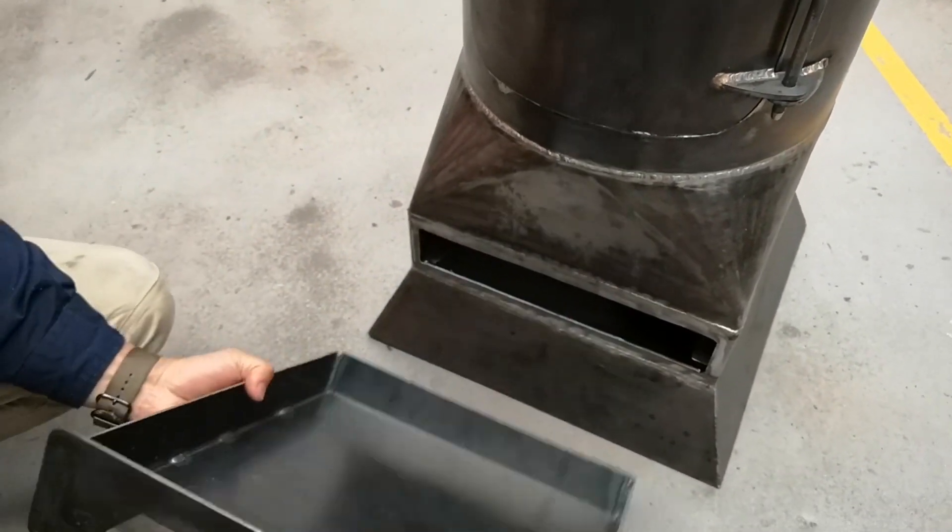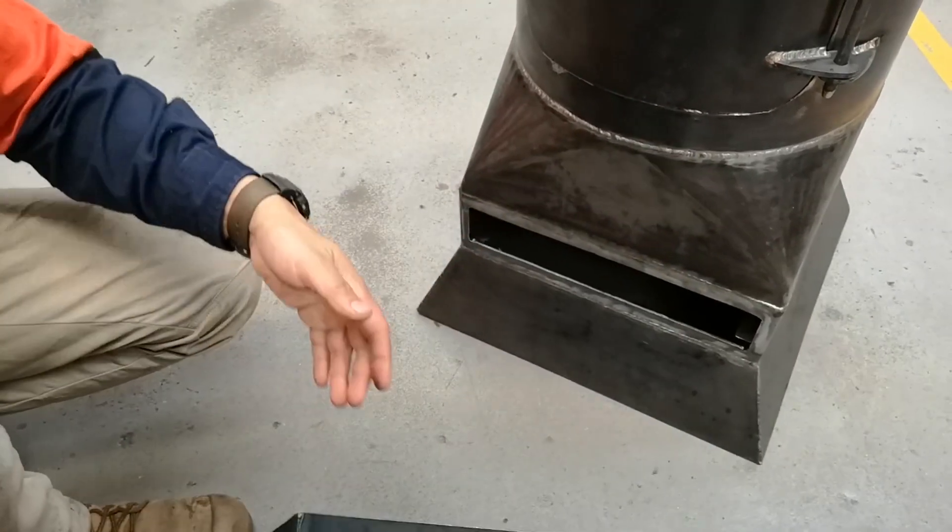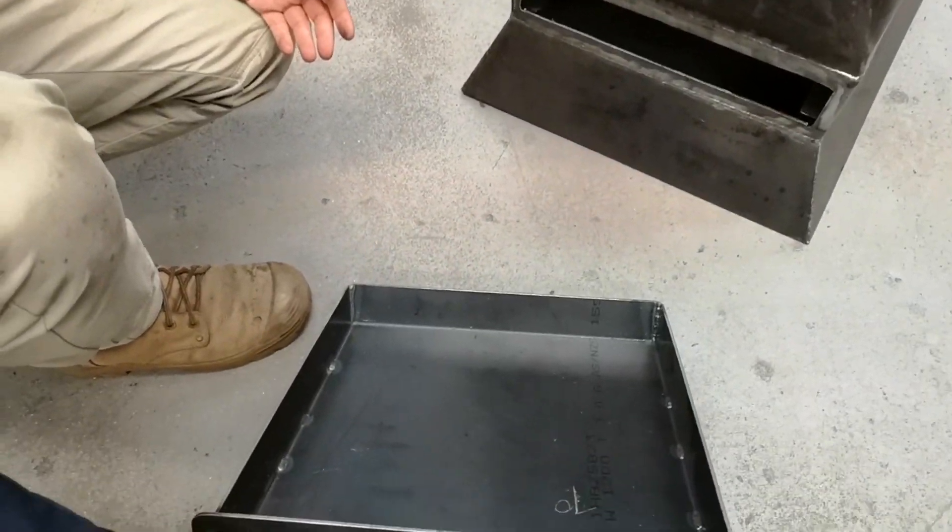Got them a bit different. The welds underneath aren't that pretty, but I kept it that way so you couldn't see any welds.